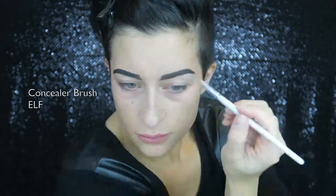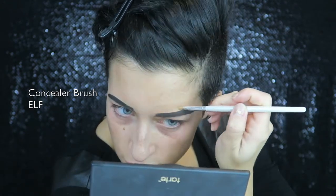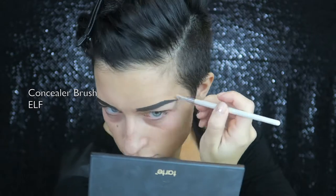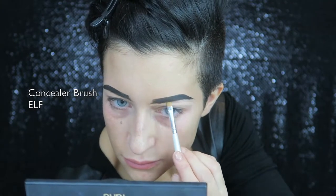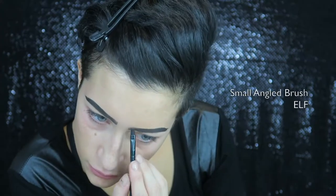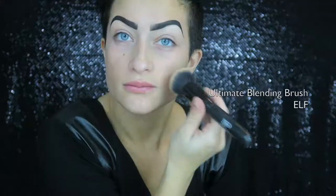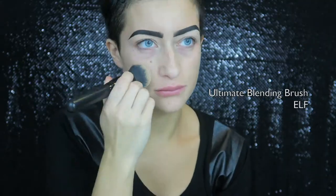Now I'm taking my Video Finish Concealer in NW30 and cleaning up my lines on the top, then the same concealer in NW20 to clean up the lines on the bottom. I'm going back into the Dip Brow and drawing little hairs. Then I'm taking my Fix Plus and spraying my brush so it's a little damp, putting the excess liquid on my face.